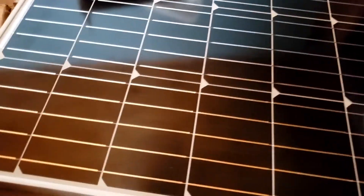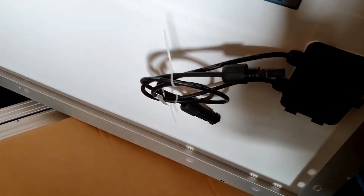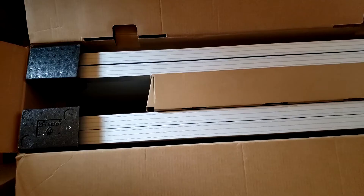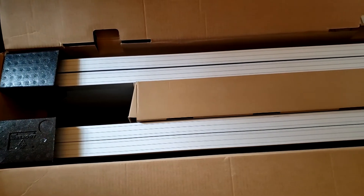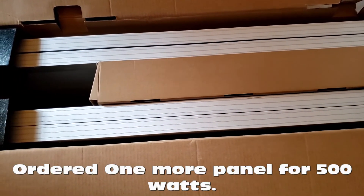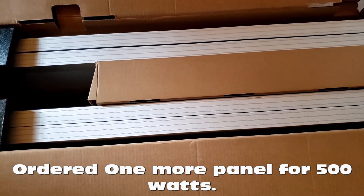Looks good. I went ahead and checked them all out. They're all in good shape, no cracks or nothing. They're packaged face to face and they're packaged pretty good. So yeah, there was no problem with them.